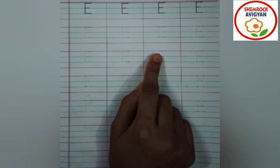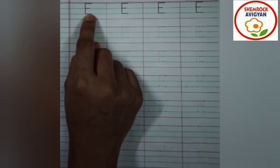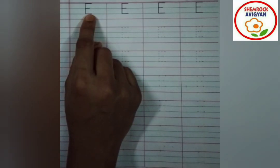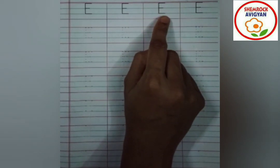My dear flowers, look at the page. I am going to write the letter E. Which letter is this? This is the letter E. Now, flowers, we are going to trace all the letter E with the help of our index finger.